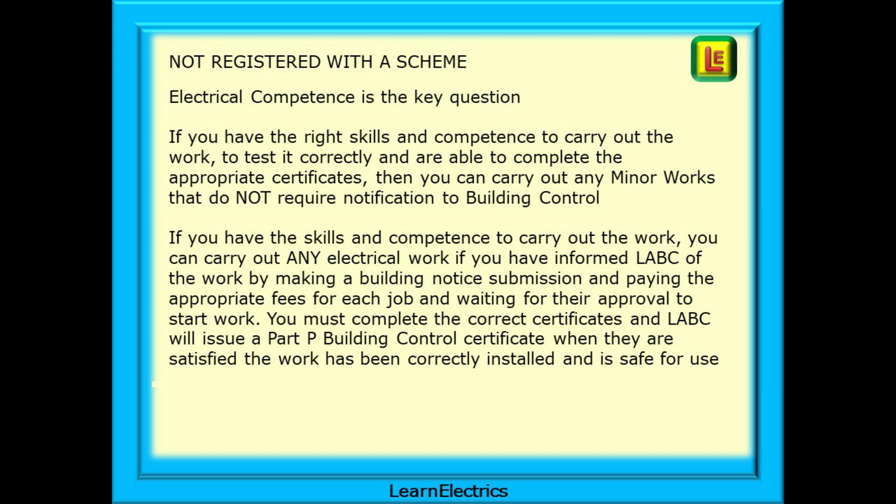You must complete the correct certificate, and LABC will issue a Part P Building Control Certificate when they are satisfied the work has been correctly installed and is safe for use. They will want proof that you have the skills and qualifications to do the work competently before giving the go-ahead to start.